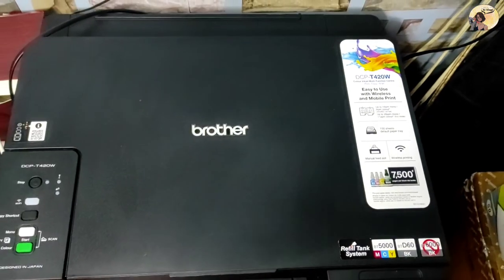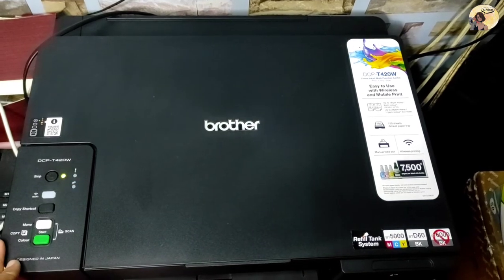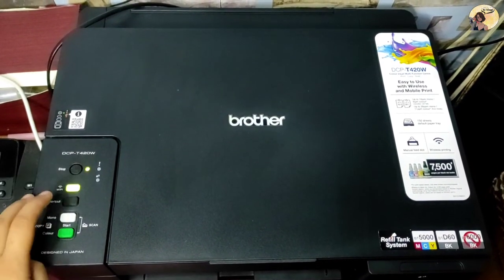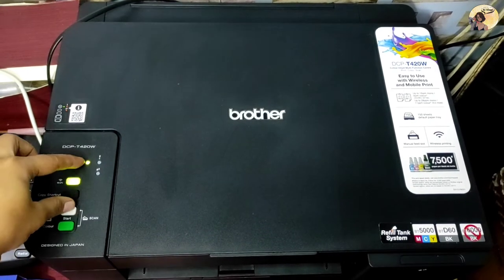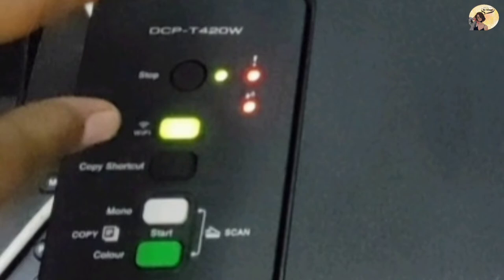First, don't forget to turn on your device. To reset your printer, press the Stop or Power button and the Mono Start button simultaneously. The power LED, warning LED, and ink LED light up for one second.